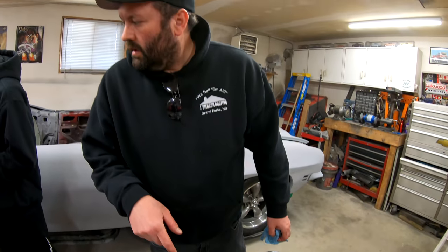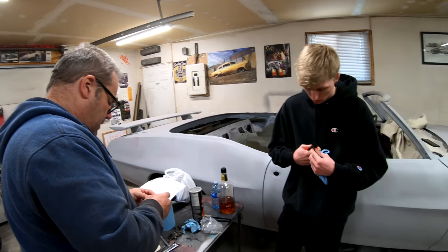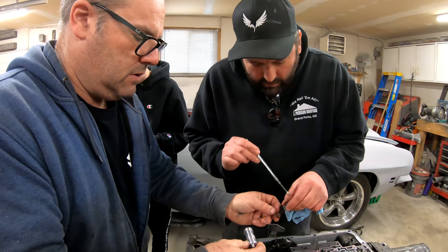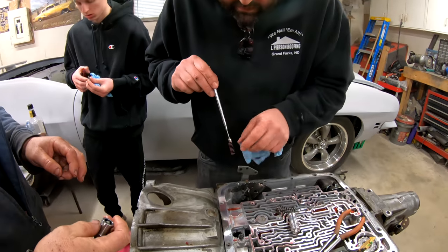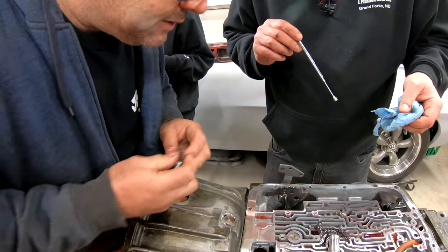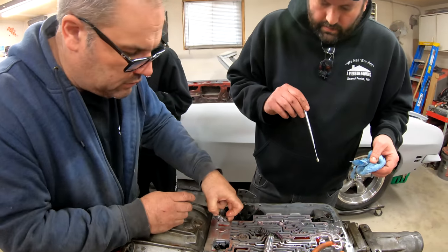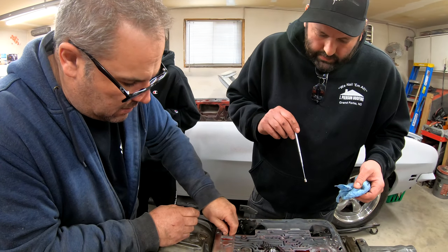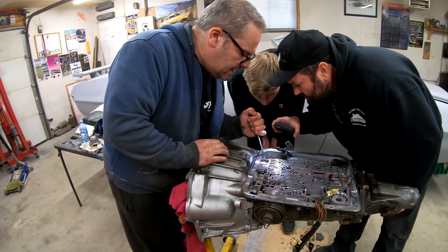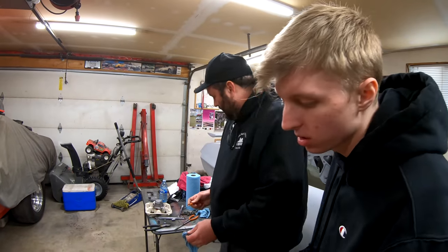Save original boost valve, main regulator spring, and bumper spring. So everything that's in there — take that out. Springs. We're going to replace that with a big spring and a little spring, and then it comes with the new boost valve. The groove in that thing doesn't seem very deep, but it's in — it just sits a little more loose than you know.